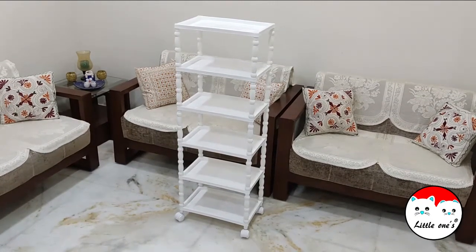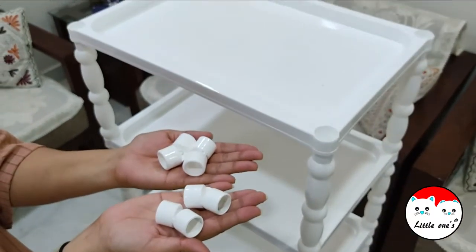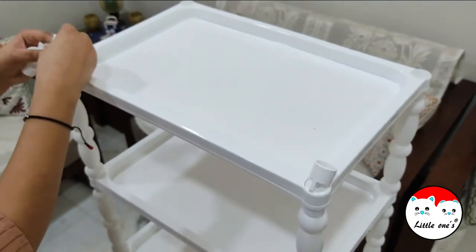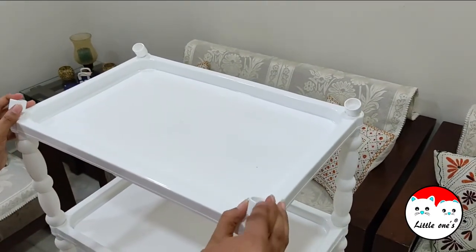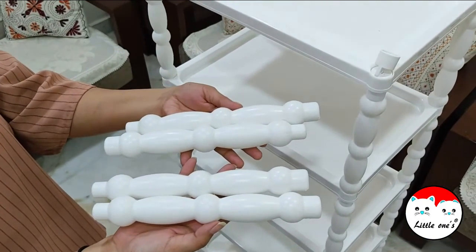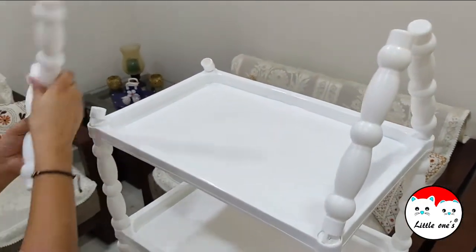This is how the complete pipes will look after assembly. Now the next step is to make the hut shape. Take four of these corners and place them on each of the holes of the topmost tray, in the same way the demonstrator is showing. Make sure these are inclined this way. Then take four of these rods and place them on these corners at a 90-degree angle. Do it with the rest of the two as well.